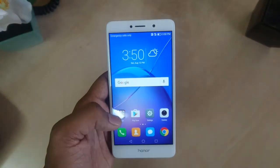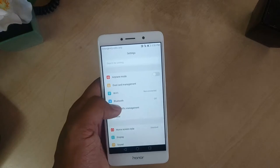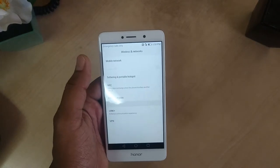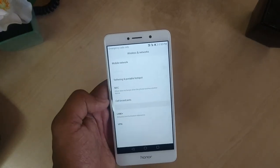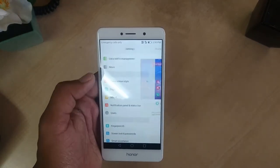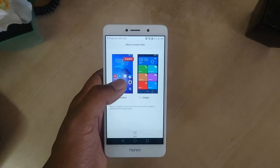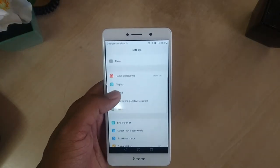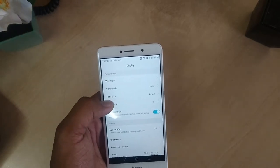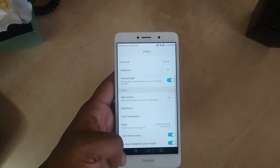Let me jump to the settings section — this is what the settings section looks like. There is airplane mode, dual SIM setup, and Wi-Fi setup. We also have other network settings like tethering and hotspot. We are also getting a theme section where we can change the home style to simple or standard. In the display settings we can adjust auto-brightness and there are lots of other available options you can configure as you like.